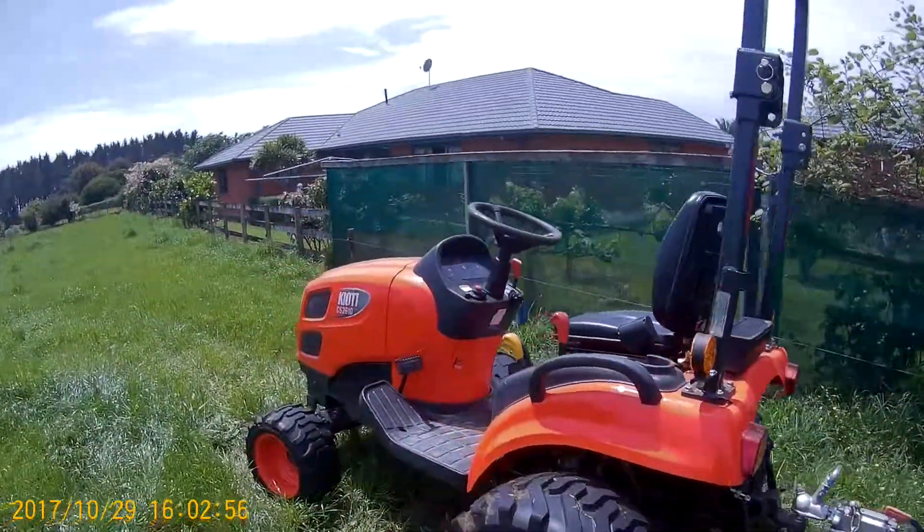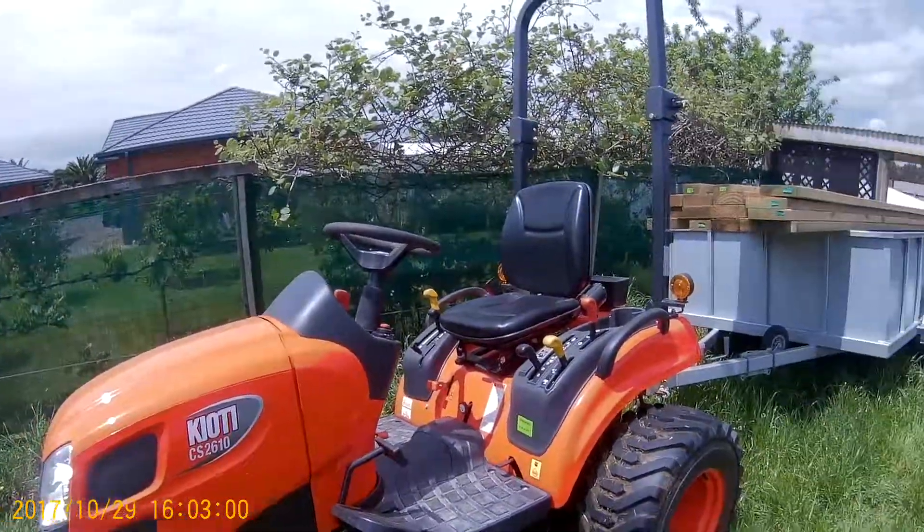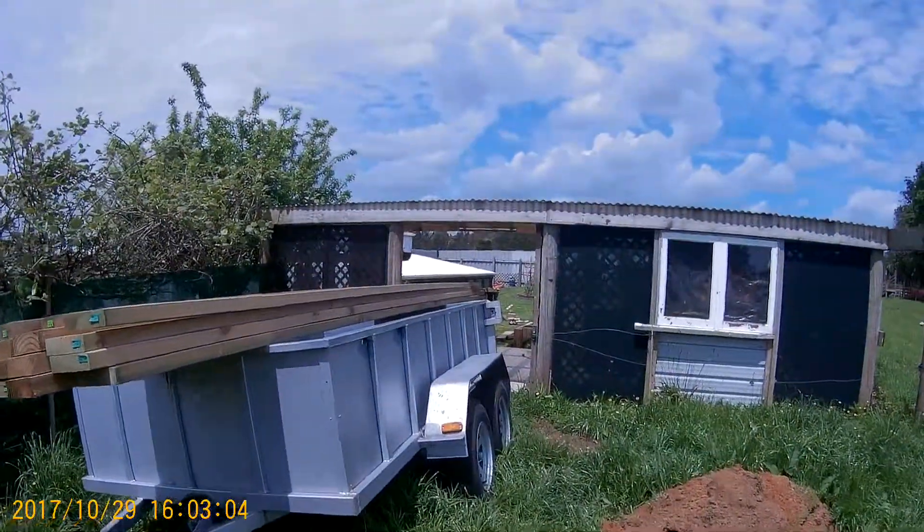It's come in very handy having this thing around all the time. Tows the caravan, tows all the farm gear, tows the bloody car trailer.